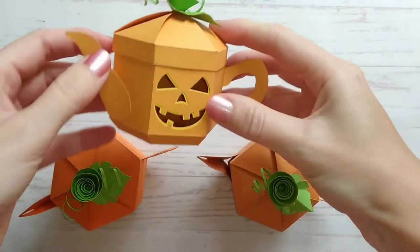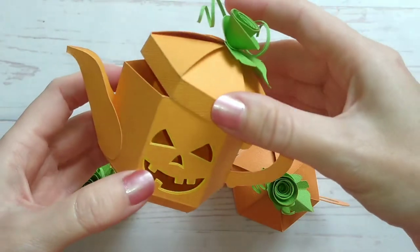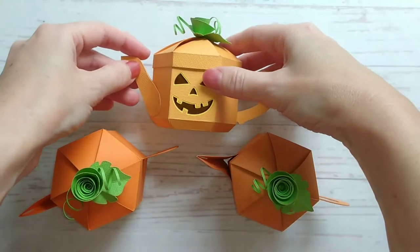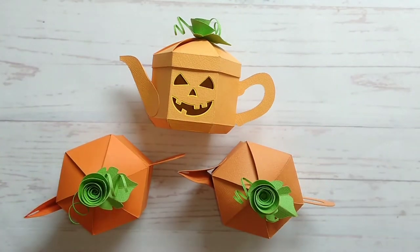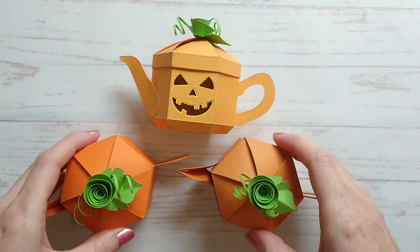Hi, this is Suzanne from SL Crafts and today I'm going to show you how to assemble one of my new pumpkin teapot boxes. Perfect for Halloween treats. You'll find the link for these in the description below. As you can see they all have different faces and they all come with different names as well. So let's get started.